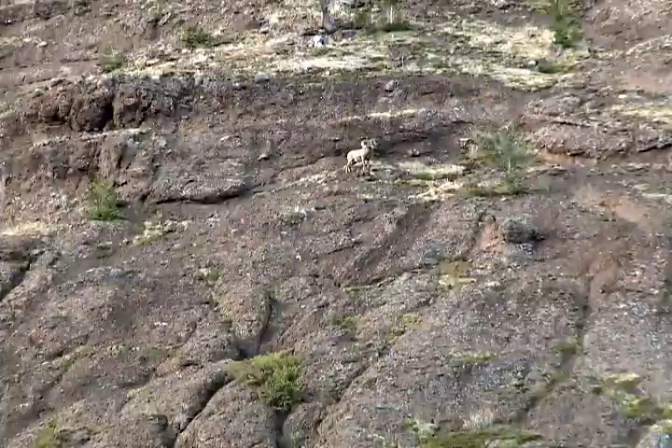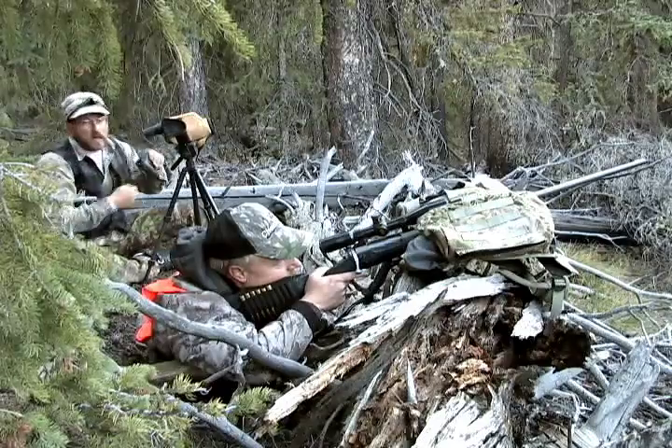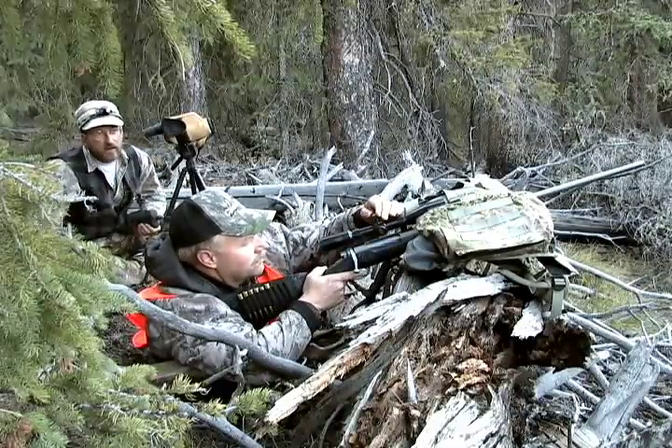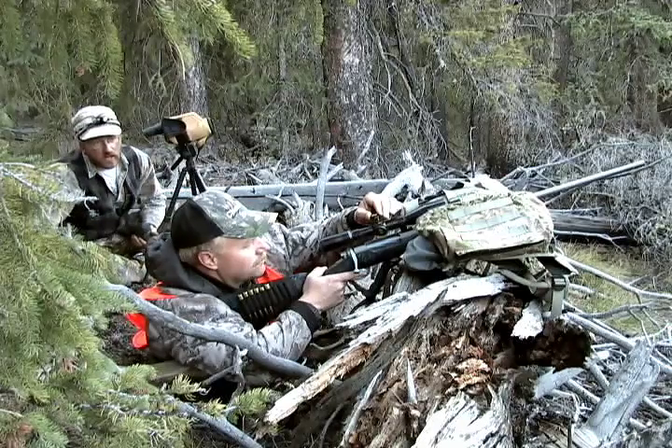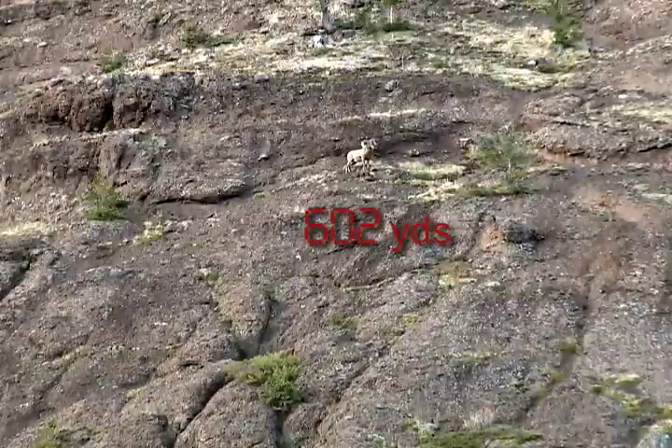I'm John Porter with Morning Creek Outfitters, and we're with Tom Whittaker. Tom is looking at a great bighorn sheep through his Huskamah Rifle Scope. I ranged this ram at 602 yards, but I had Tom set the turret on the Huskamah Scope for 575 yards to account for about a 15-degree up angle.